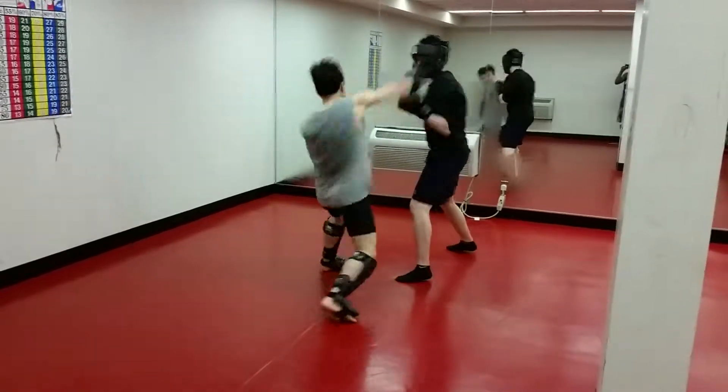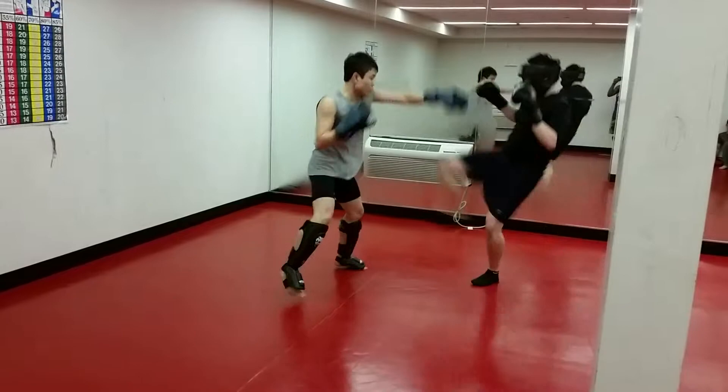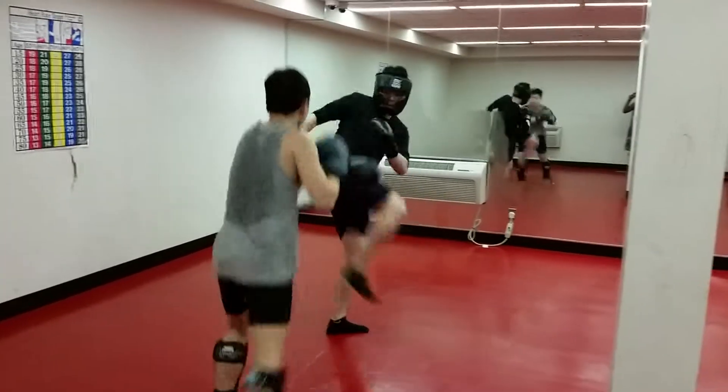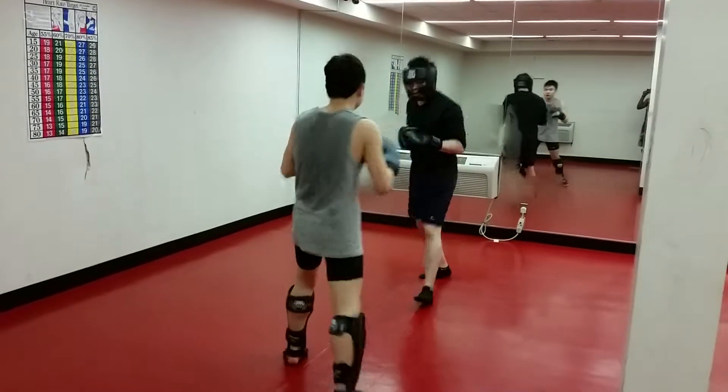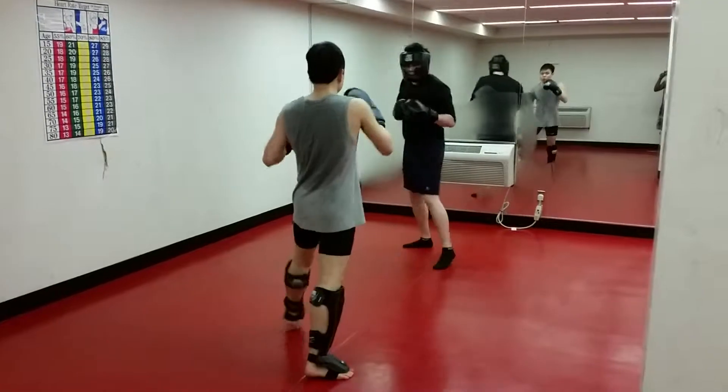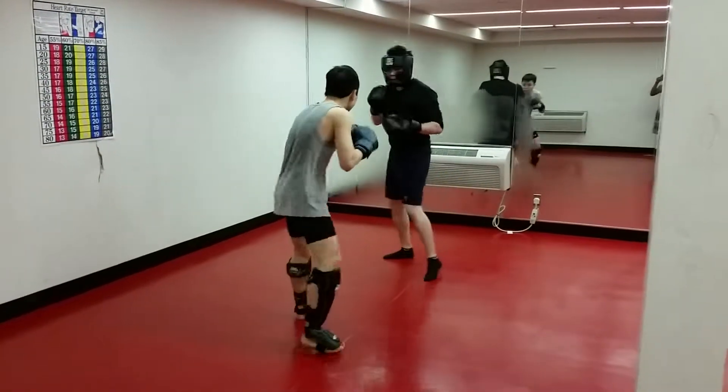Try jab, cross. Do a jab instead of a grab. With a grab and cross, it's better to do a knee, but if you're out here, it's better to do a jab, then cross, then rear leg. Cool? Very nice.